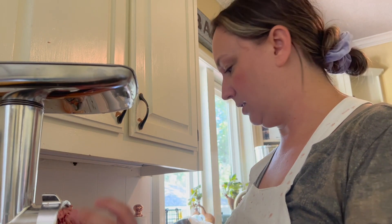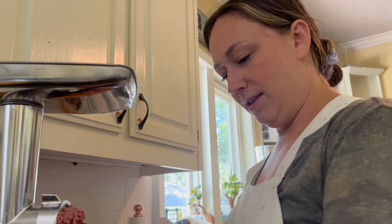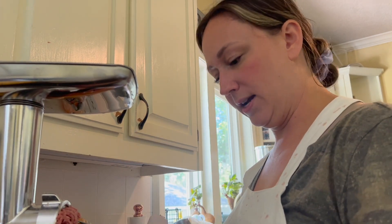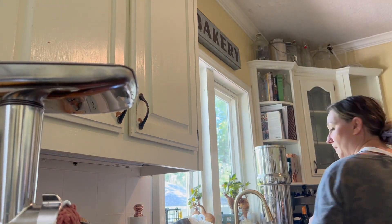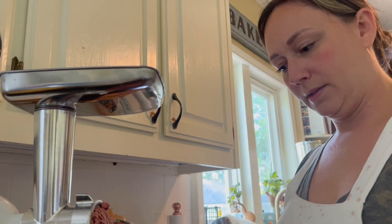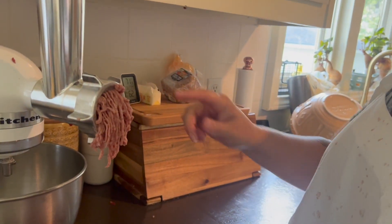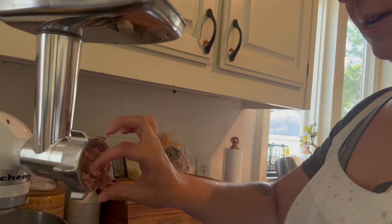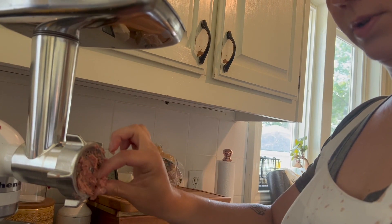This fine grind definitely takes a little bit longer — I'm about a quarter of the way through — but I think it'll be worth it. Not slow grind, fine grind. Well, it is a slow grind. This whole thing probably took me about 45 minutes to do, and that doesn't include the cutting and trimming, which took another 20 minutes. But this is not bad for a couple dozen eggs' worth of trade and some arm grease — literally, because I have grease all over my arms.